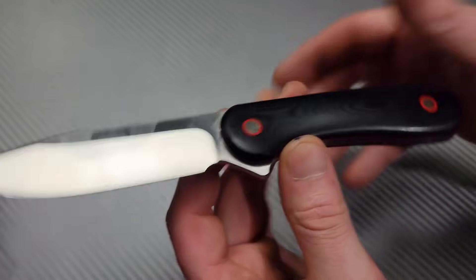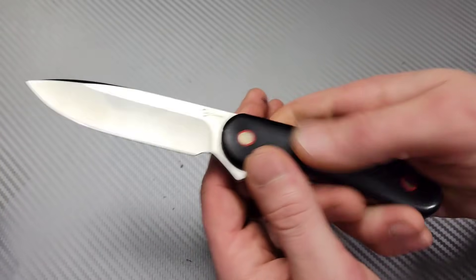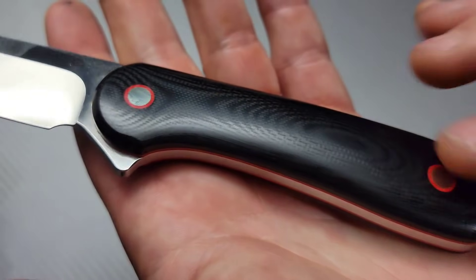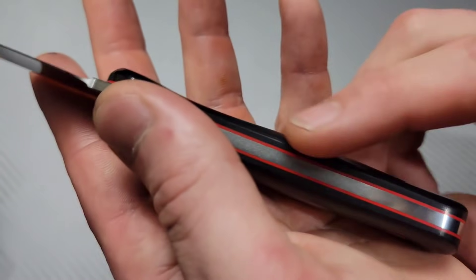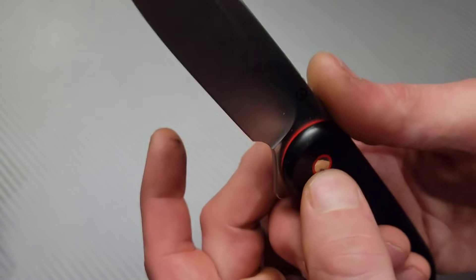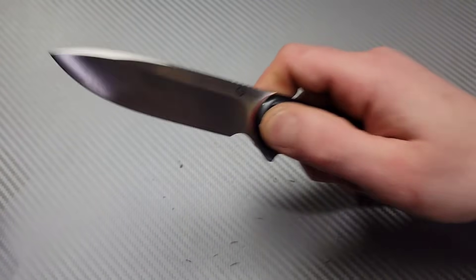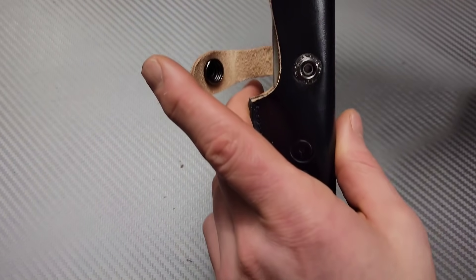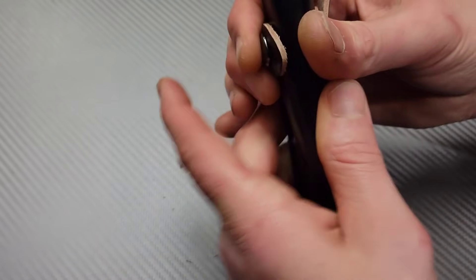The handle is very comfortable in the hand. It is a little slick — there's no texturing, very slick surface. We have G10 liners, it is a full tang, as you can see. Nice jimping. This thing is going to be great; I'm going to have a lot of fun testing this out.